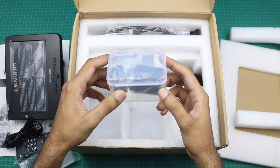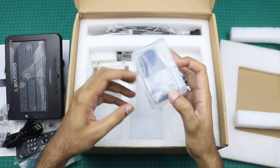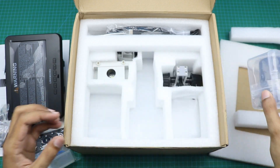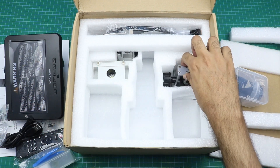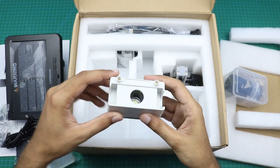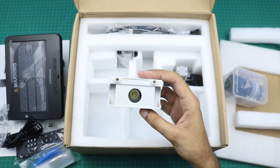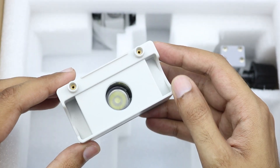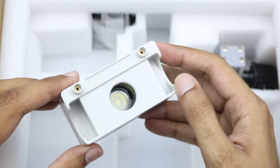This microscope came with three lenses. Two lenses are here and the third one is connected with the microscope. Here is an extra LED light — we can attach it if you want to see some slides under the microscope.